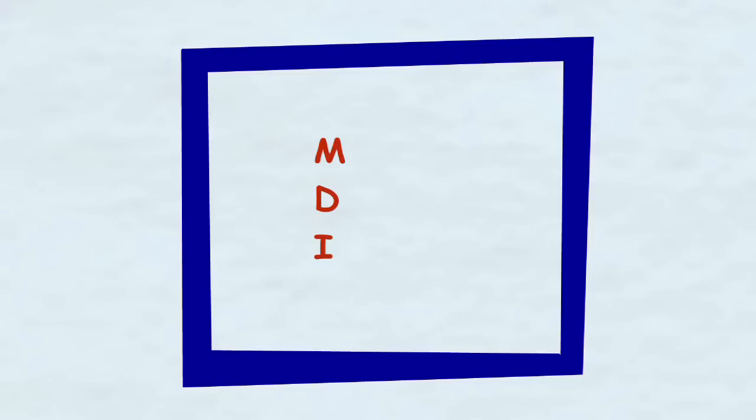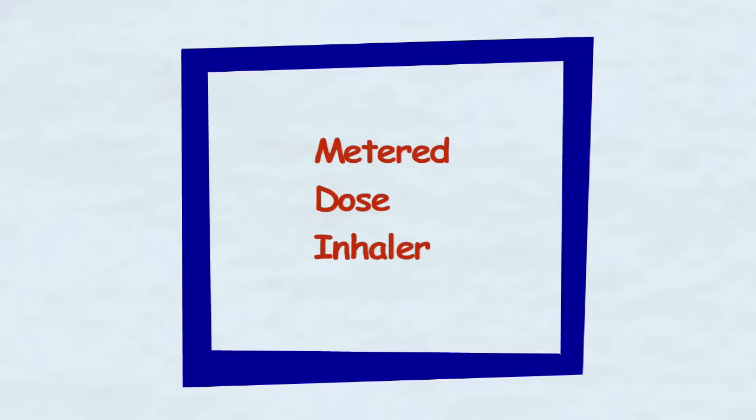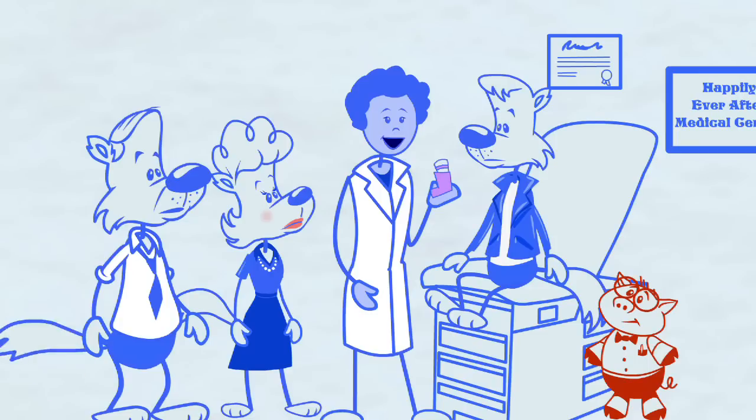MDI? What's that? Metered dose inhaler. That just means the inhaler delivers a certain amount of medicine each time, but there are other ways to get asthma medicine into your body.